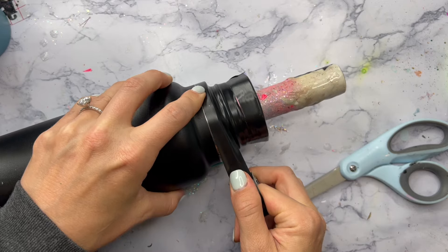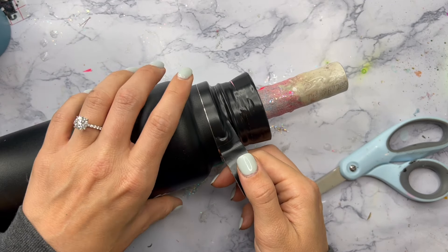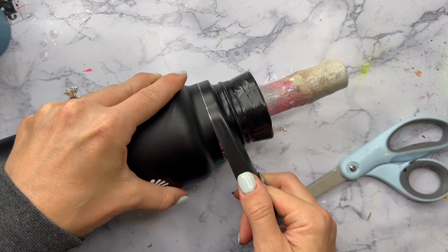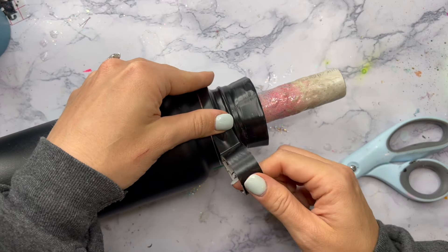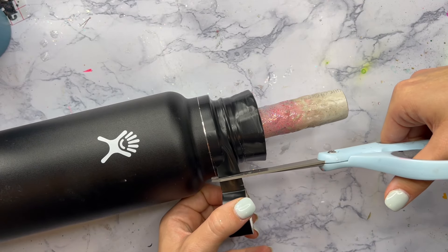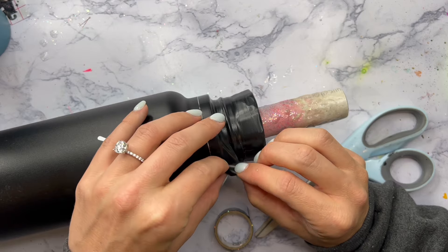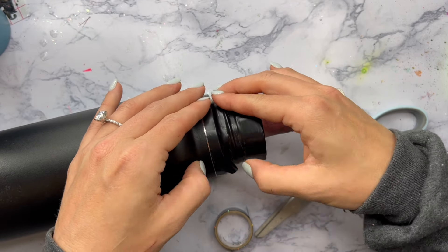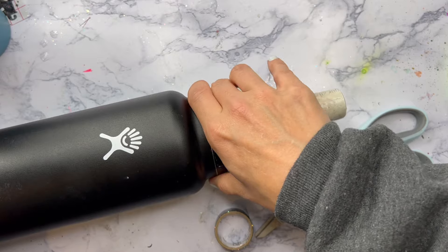If you want to epoxy this and treat it like the rest of the cup you totally can, but I just wanted to leave it stainless so I'm going to tape that off. I'm leaving a really small gap and that's where our epoxy is going to form its final seal. So we're just going to have a small little line right above where the black ends, and that's going to be the final epoxy seal the same way that we would on any of our other tumblers.